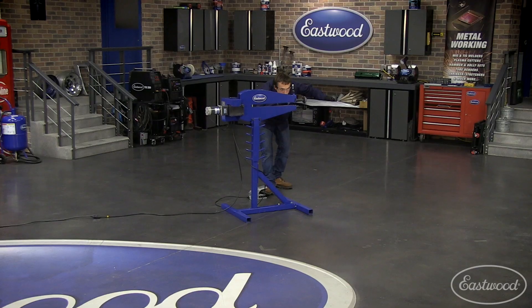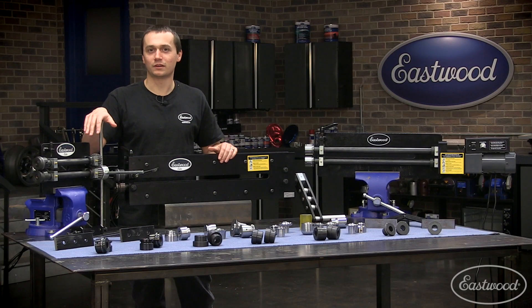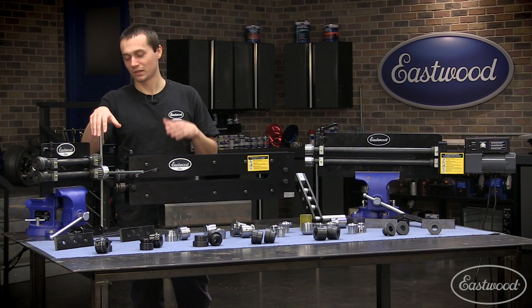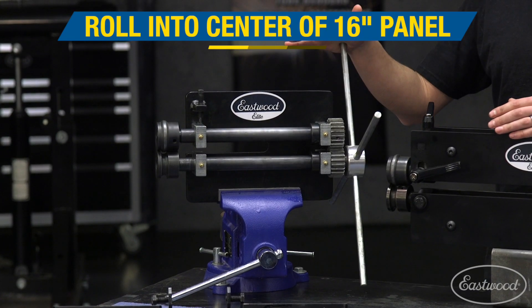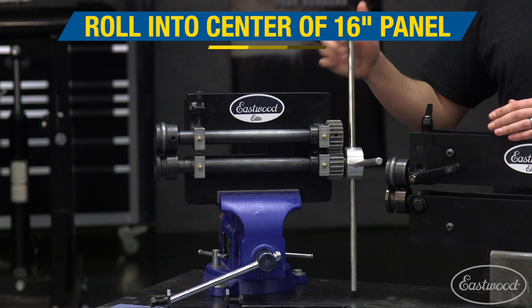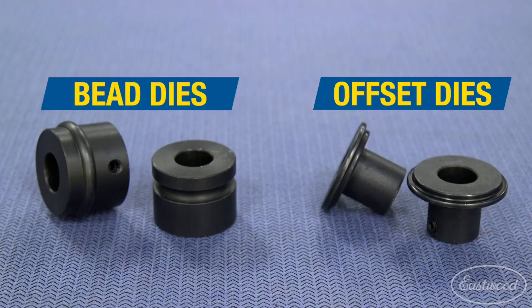We have four bead rollers here at Eastwood. These three you see, as well as a floor-standing motorized unit. Our eight-inch heavy-duty bead roller is perfect for somebody just getting into this, or if you're looking to get a job done by yourself. It's a nice four-spoke crank that allows you to accurately control movement, and it includes a set of offset dies and a set of bead dies.